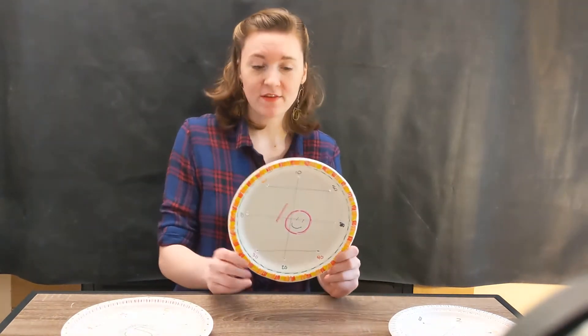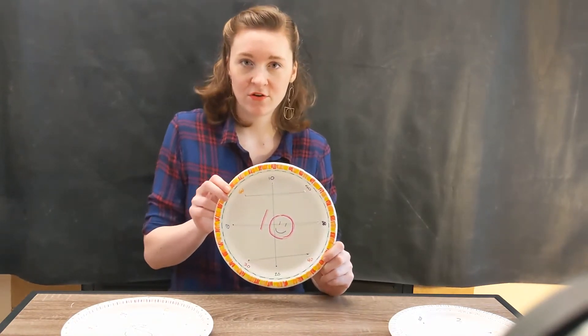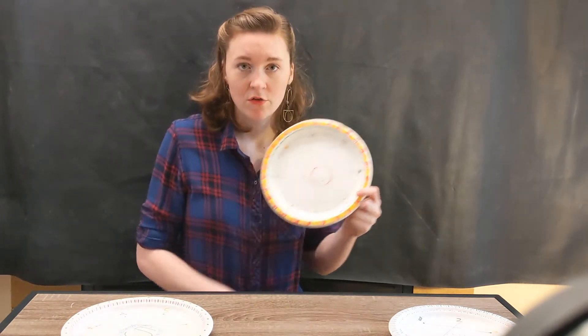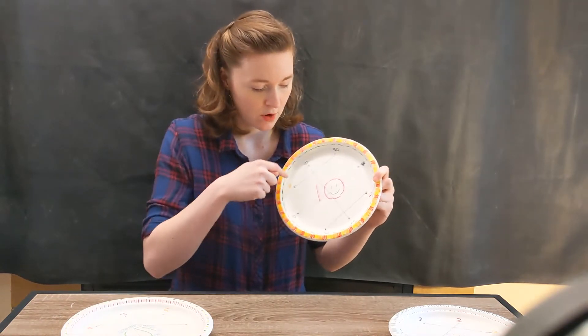So all you need to make this craft is a paper plate, a hole puncher, or some scissors, and some string and a marker. All you have to do is punch holes around your plate.